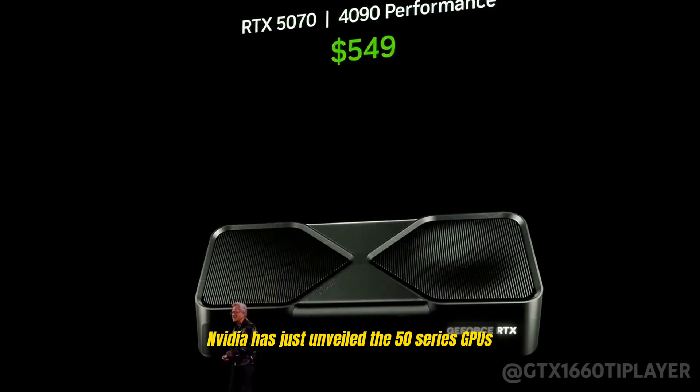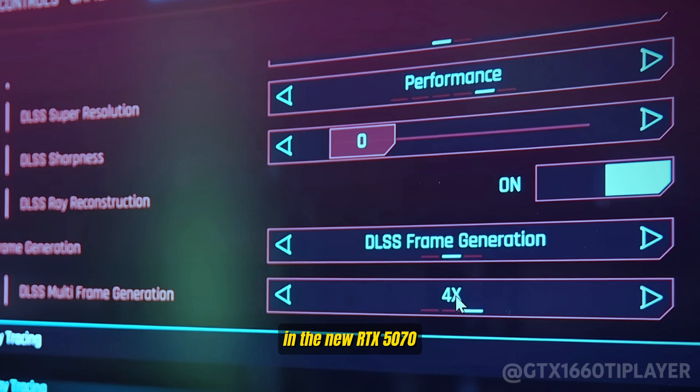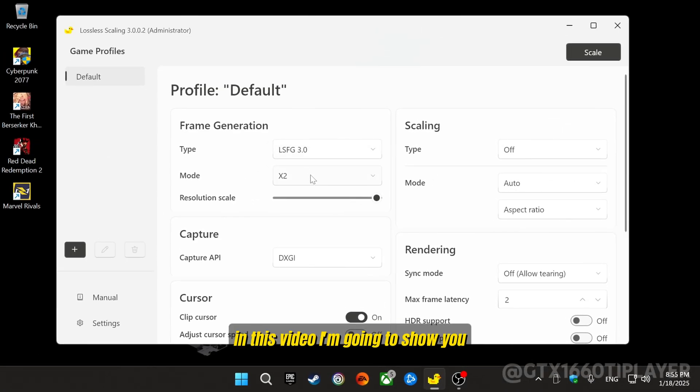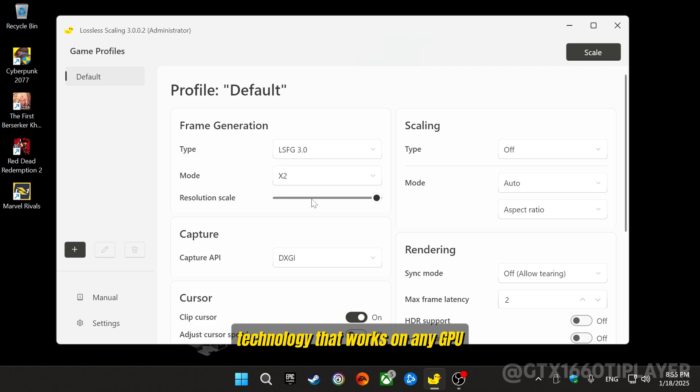NVIDIA has just unveiled the 50-series GPUs with an exclusive multi-frame generation feature. This cutting-edge technology promises to deliver RTX 4090 level performance in the new RTX 5070, which, surprisingly, is their most entry-level model yet. In this video, I'm going to show you how to unlock the power of this new frame generation technology that works on any GPU and in any game — no need to invest in an expensive, newly-released graphics card.